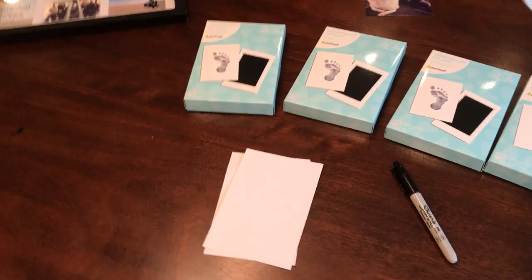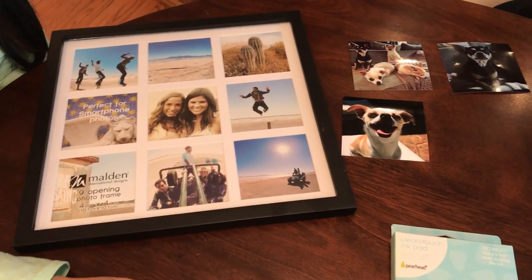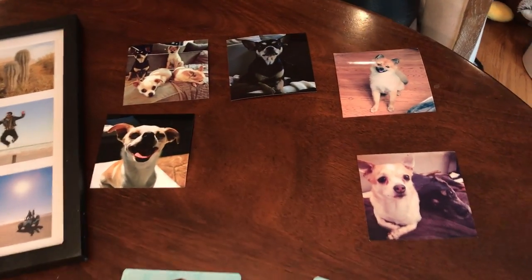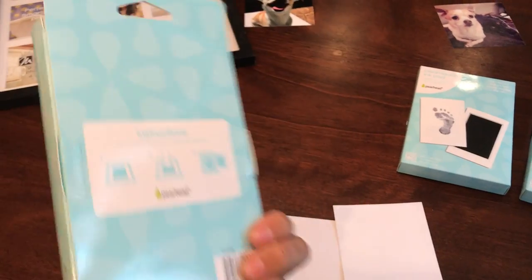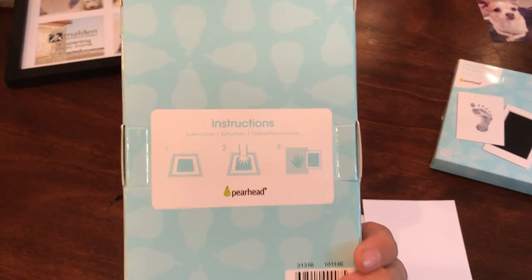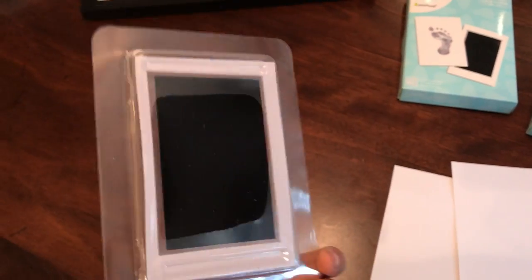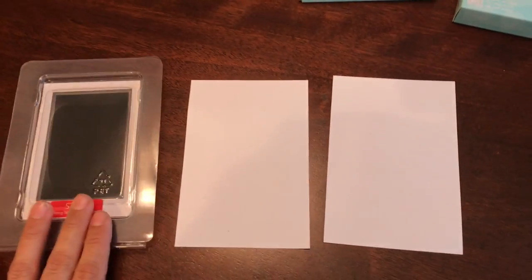So we're going to show you how to do one with these little guys. We bought a frame — you can use any type of frame. I have this frame because I'm going to do a collage frame, and I got some pictures of the boys too. We're going to put it in with their paw prints. You can also use a 4x6 frame. The packaging is very easy — it even shows you the instructions on the back. It comes with the ink set and two pieces of paper. I think the two papers are in case you mess up. There are no other instructions inside. We have four kits because we're going to do all four.